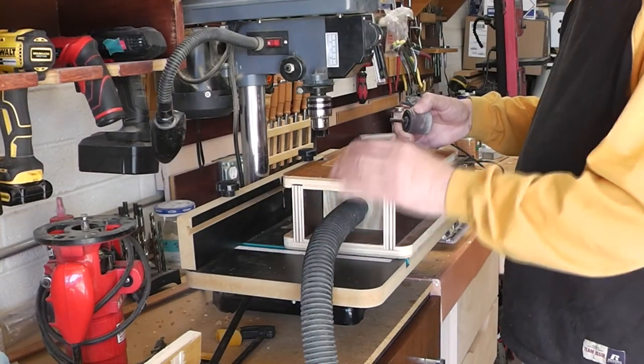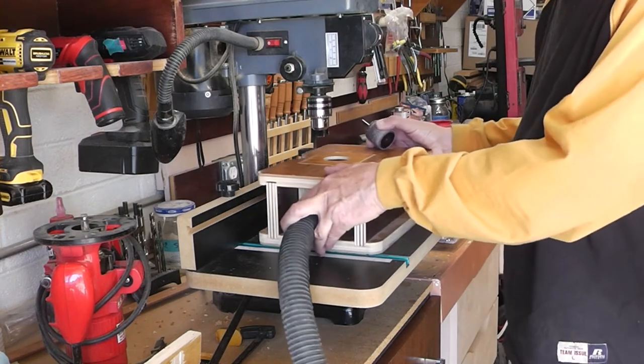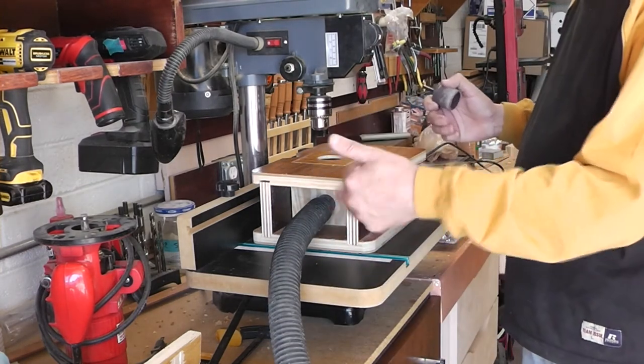Let's try it out — got the vacuum all hooked up. I don't have it glued down yet, the dados.